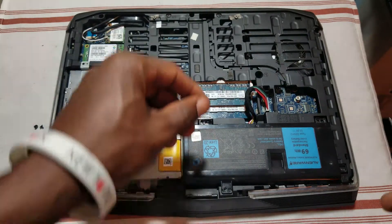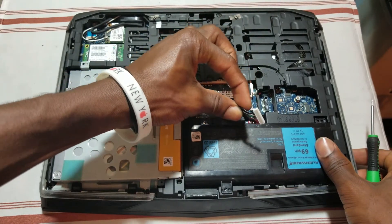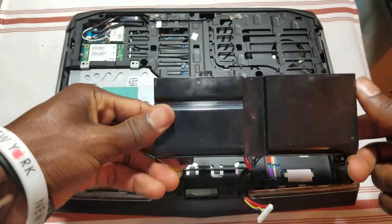Now go ahead and unplug this cable right here for the battery, gently remove this ribbon cable, and go ahead and pull out the battery like that.